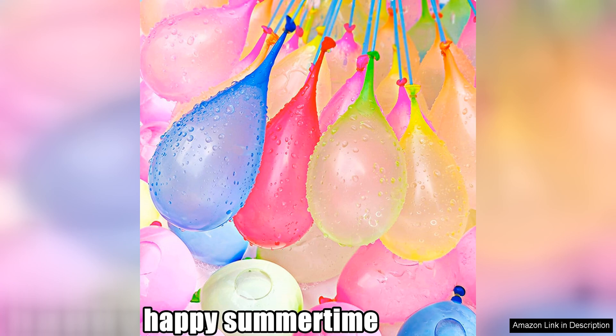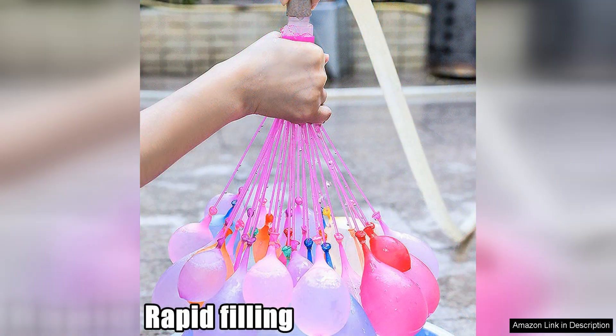The balloons are also biodegradable, making them an eco-friendly choice for outdoor water activities. Overall, the Water Balloons Quick Fill Self-Sealing Instant Balloons are a fantastic option for anyone looking to elevate their water balloon fights.